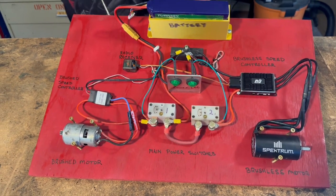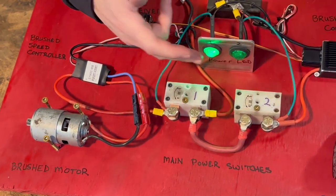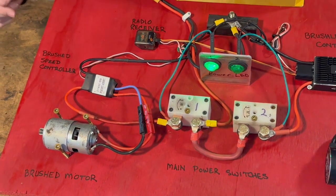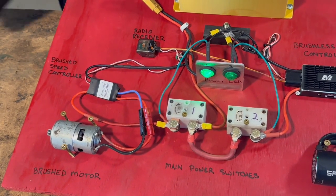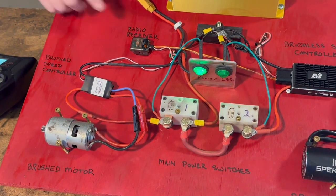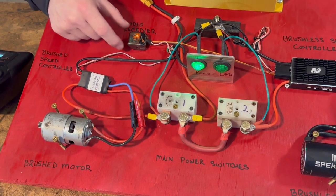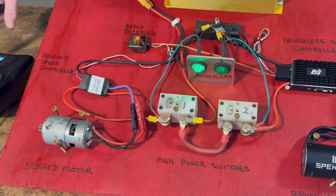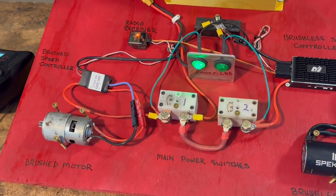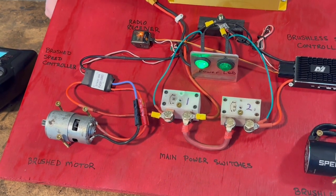If we turn on main power using the Waiachi switch and power it up, the LED indicator lets me know that I have power. If you notice, there's no light right now on the receiver because it's not receiving anything. We turn on the transmitter, and as soon as the transmitter binds with the receiver, you see a little light come on in there. Now I know that the radio is connected to the transmitter. Typically this is buried inside your robot and you don't see this, but for your initial build you want to make sure all of this is working.